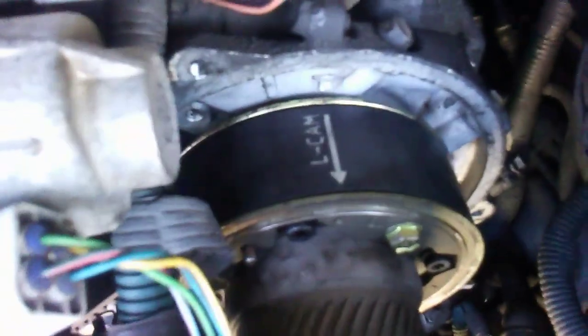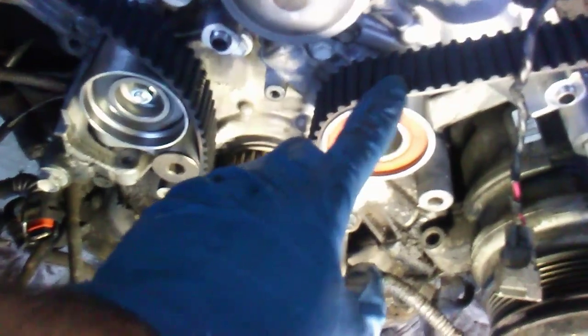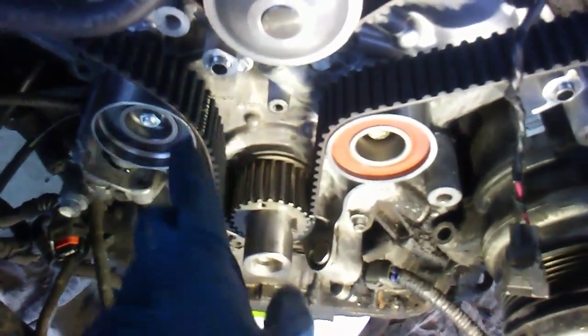Line up your cams — the driver's side is the left cam, and it lines up perfectly with the T. Loop it around the water pump right here, come up, and line it up with this T. Loop it around and put a C-clamp on this part to hold it still. Come back around, go over to this side, barely stick it on here. This side has to be tight; this side has to be loose because that's the tensioner side.